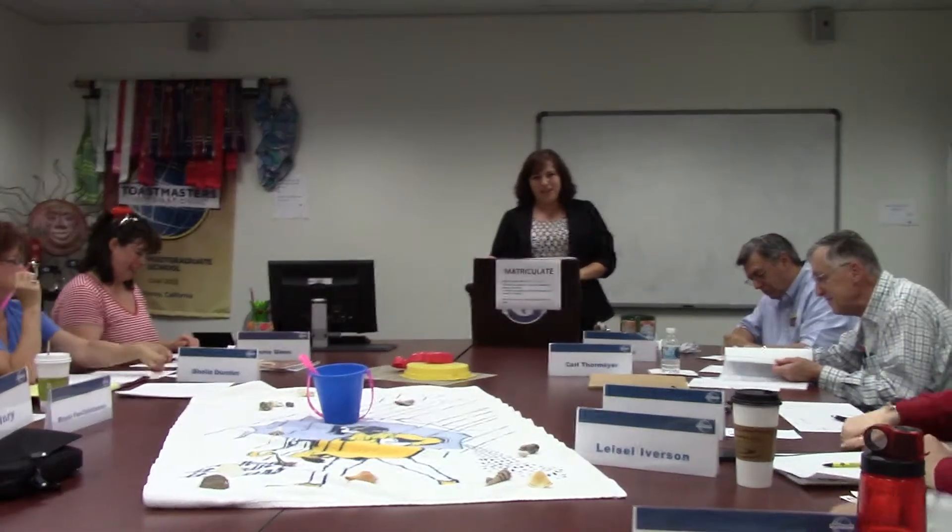Fellow Toasties, especially Jack, I tell you, I am just so impressed on how quickly you matriculate through these manuals, Jack. You have finished yet another one. Congratulations.